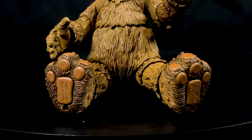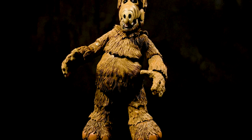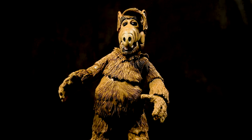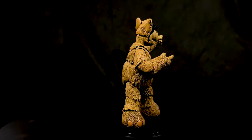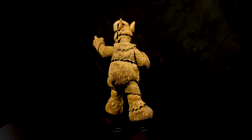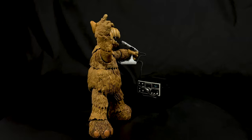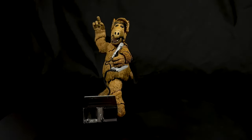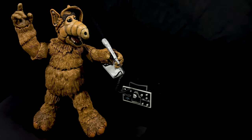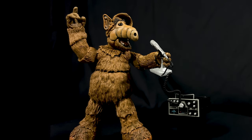You can tell all the artists involved truly have a fondness for this character by the sculpt, articulation, and amazing paint job. For those who don't know ALF — it stands for Alien Life Form — it was a live-action sitcom in the 80s. ALF, a puppet character, crash-lands through the roof of the Tanner family garage because he followed an amateur ham radio signal to Earth. The Tanner family decides to let ALF stay in order to protect him from the alien task force hunting him.